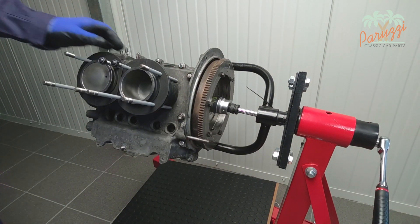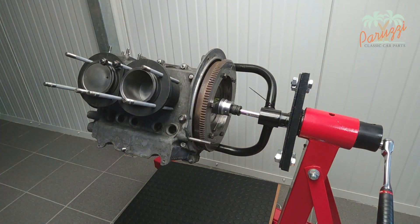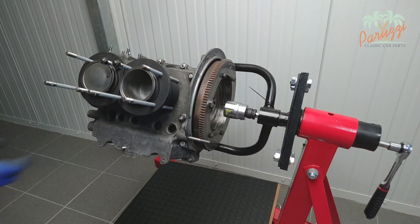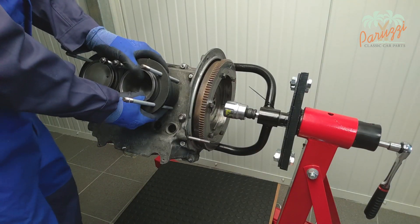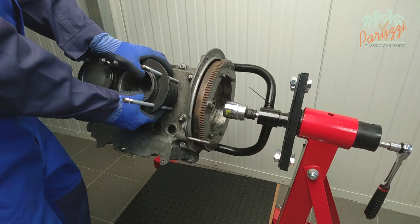The cylinders are sealed to the crankcase with liquid gasket, which sometimes makes it difficult to pull the cylinders loose. On a high mileage engine the cylinder will have seized up in the crankcase, which adds to the resistance.